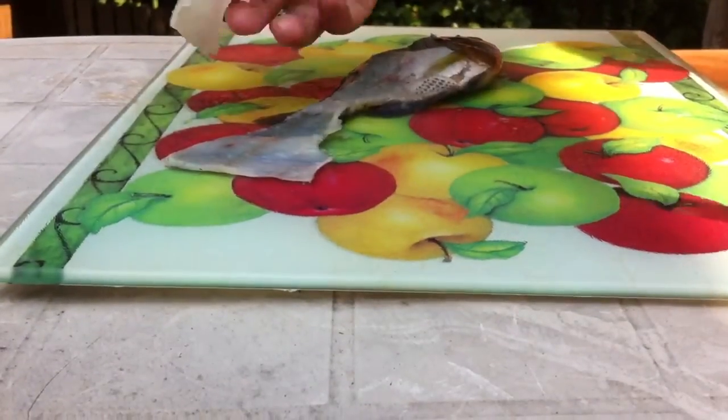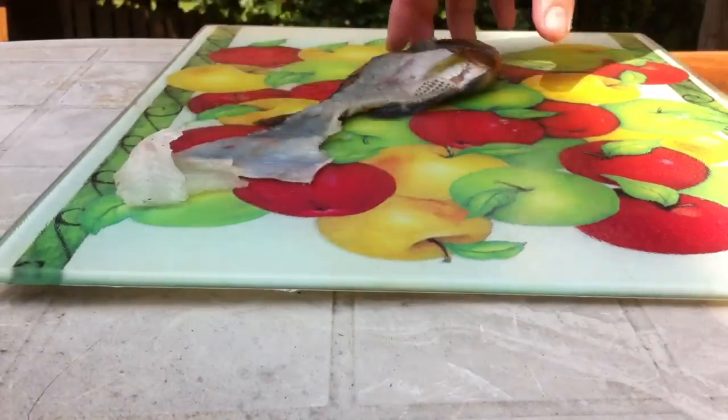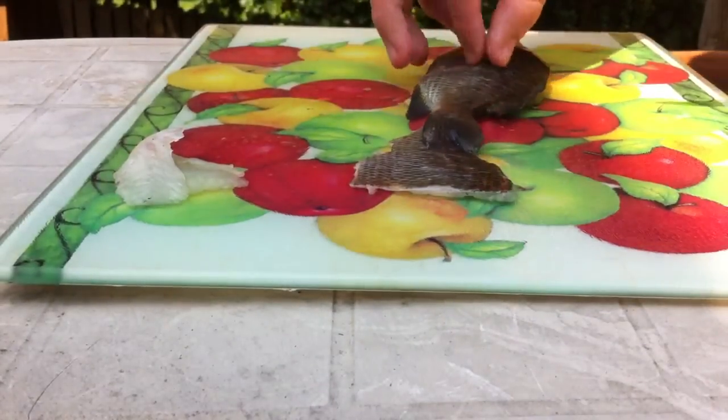This bluegill is a little smaller fillet, but I'm going to use him as catfish bait. So that's one side. See, there's really no mess from the entrails, and if you just flip it over, you can actually do the same thing.